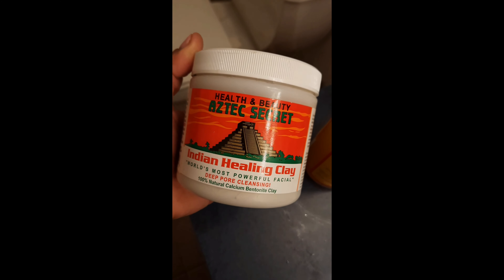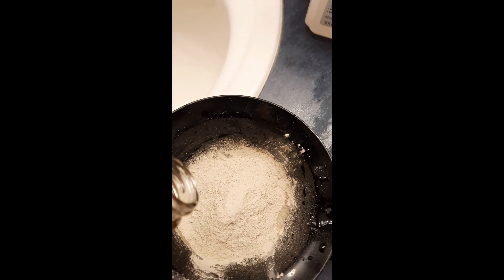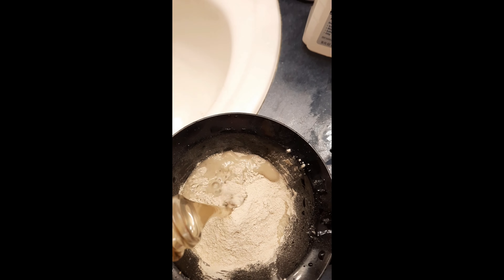Welcome back to my channel. Today I will be using apple cider vinegar and Aztec healing clay as my facial and hair detox. This product gets deep into your pores leaving your hair squeaky clean and also defines every curl.